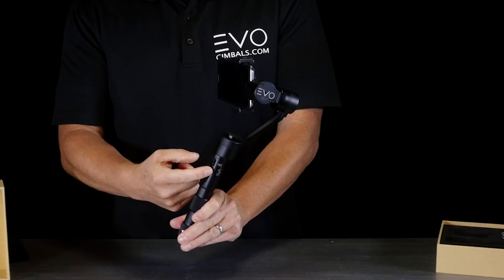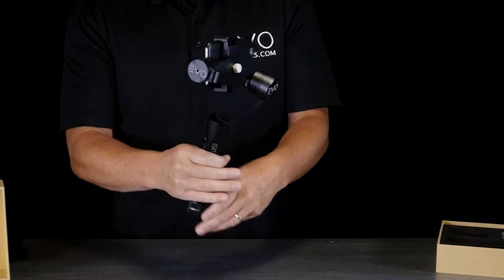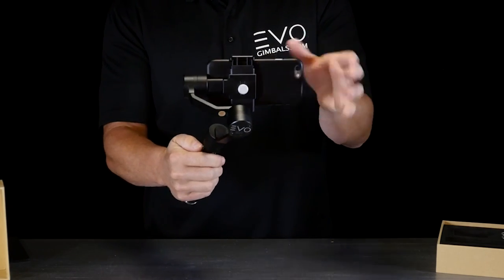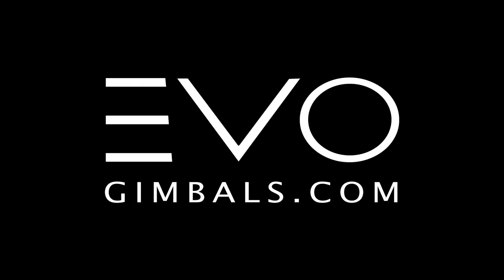When you're ready to turn it off, the gold button is the power — go ahead and shut it down. Thanks for watching, hope this is helpful. If you have any questions, go to evogimbals.com — you can email us or call us. Thanks so much.